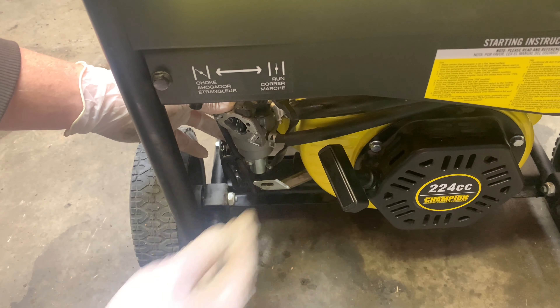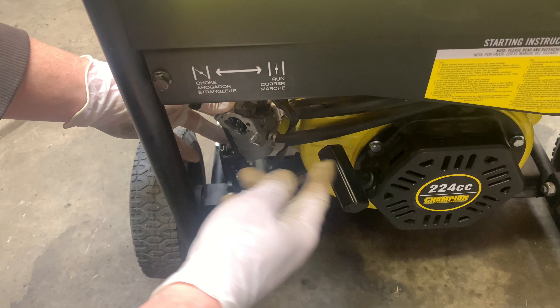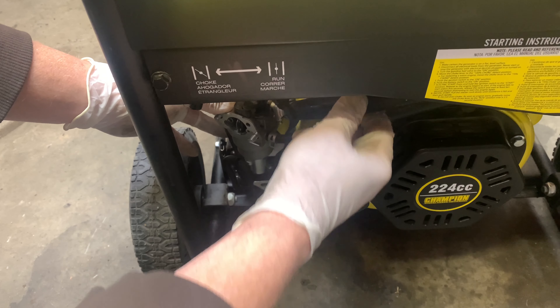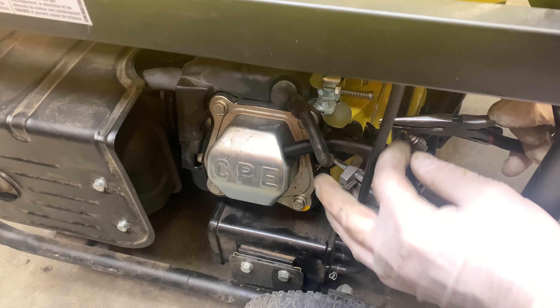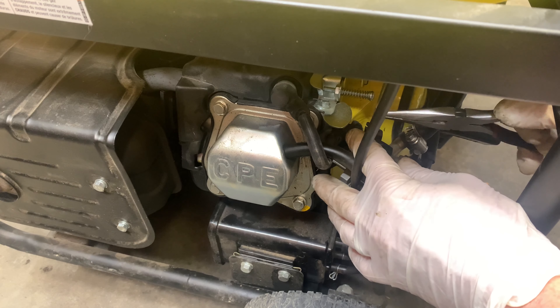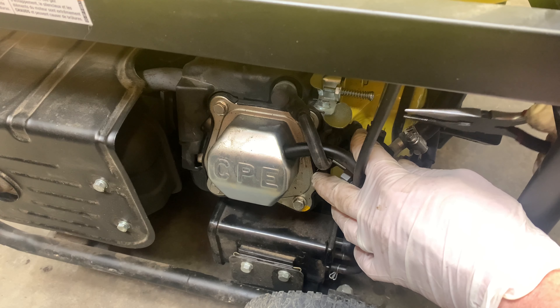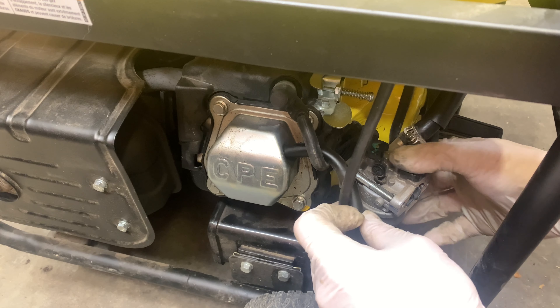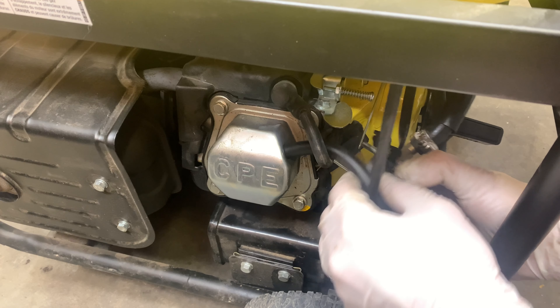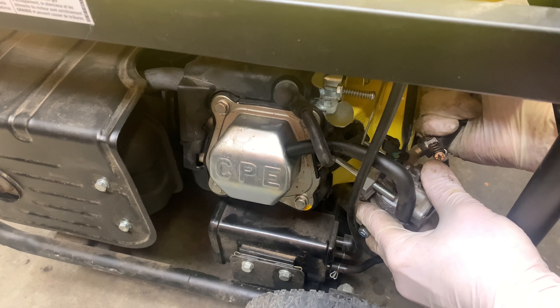Then you remove the two bolts that are holding this cover onto the carburetor. Now you can slide your carburetor out a little bit. You've got to disconnect your gas line, and in this case this one also runs on propane, so you've got to disconnect the propane line as well. It might be a little easier just to remove the linkage and the spring off the top of the carburetor first — use a pair of pliers, get the spring out, and then pop the linkage out. Then move it out a little bit further to get the propane line off.